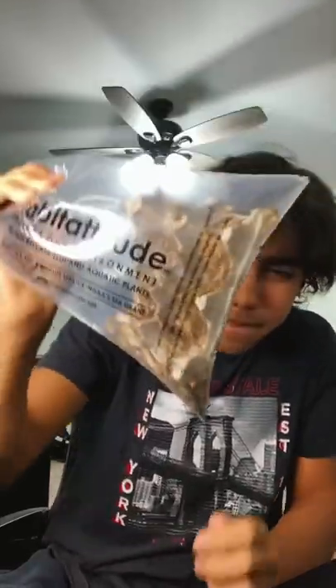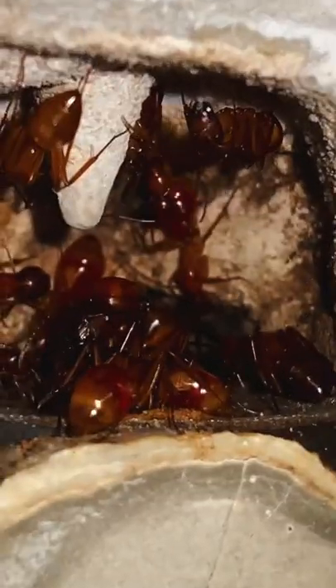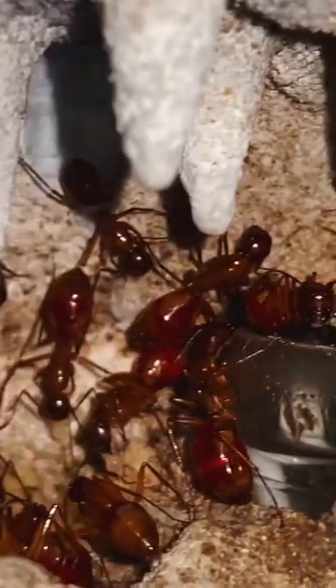Today, I bought 100 crickets to feed my ant colonies. Now, I can't show you my ants actually eating the crickets because TikTok is very sensitive and they think my ants are vegan for whatever reason, but I'll show you all the aftermath of what happened.